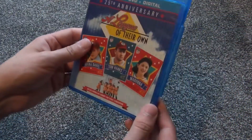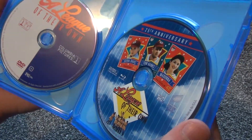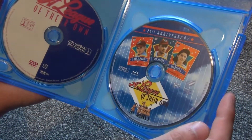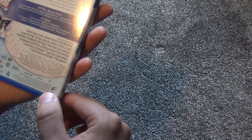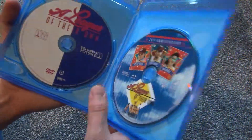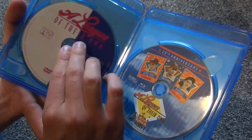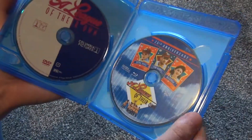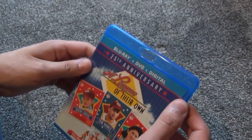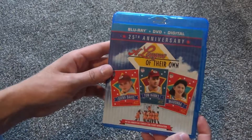But no other inserts or anything. It does say Blu-ray plus DVD plus digital, so I wonder if the digital copy is housed on the disc here, or it very well could be that I just didn't get a code by mistake. I hope that's not the case, but it kind of appears to me that it is, unfortunately. But anyway, that's not a huge deal. So there it is — A League of Their Own on Blu-ray. Hope you guys enjoyed this video and we'll see you in the next video.